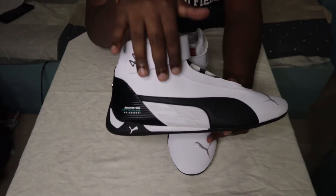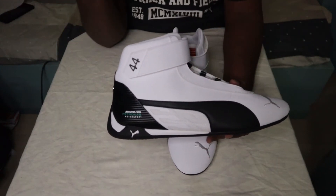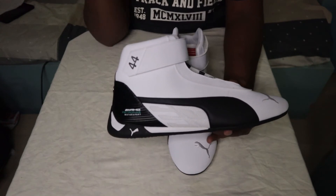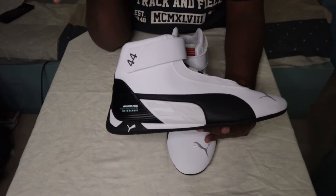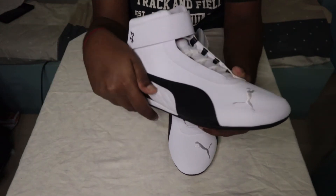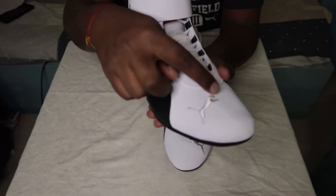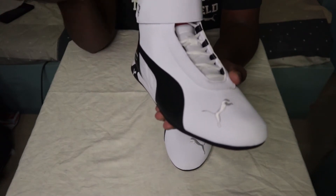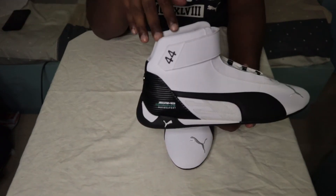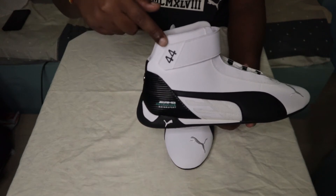As you can see, it's white — this is a synthetic leather material. This is black and white, both black and white. You can see the Puma logo. This is white, which is a little classic. Since this is a Formula One inspired shoe, this is size 44.